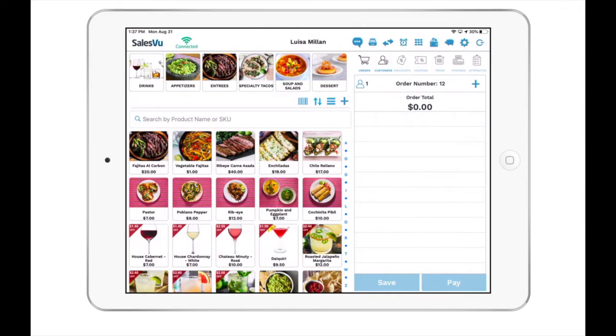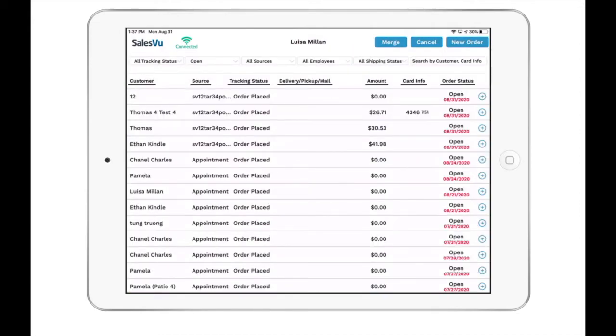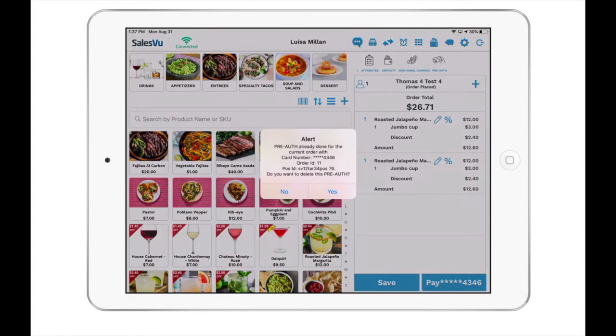If you have multiple orders with a credit card pre-authorized, you will need to remove the credit card on the order that you do not want to charge. Go back to the orders icon and locate the open order. Once the order is open, scroll to the far right and tap on the pre-auth icon. Then confirm that you would like to remove it.